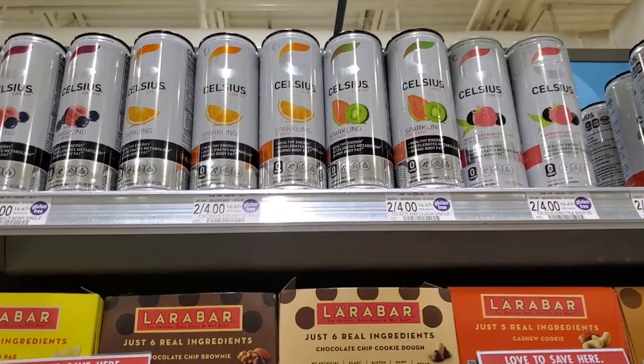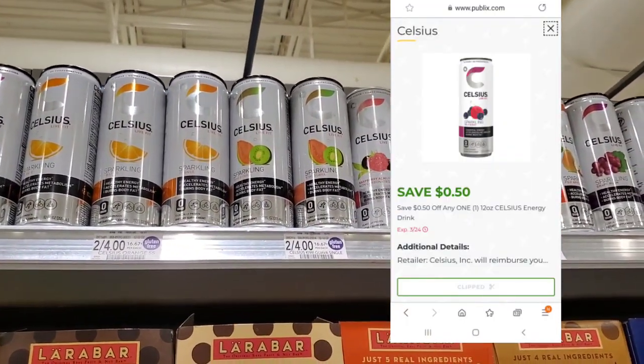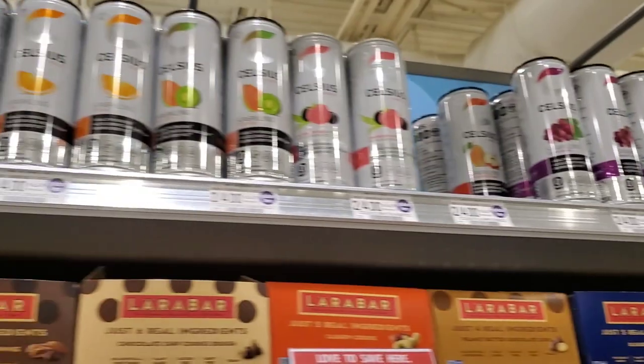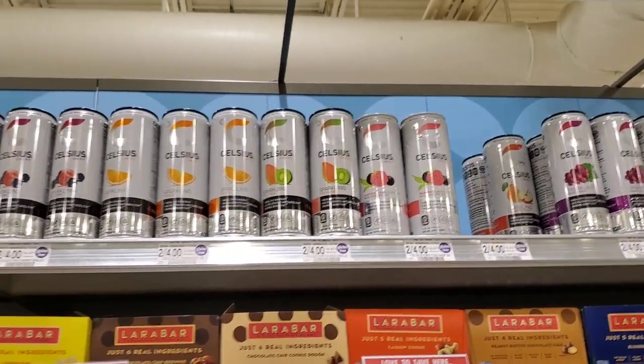I'm picking up a Celsius for myself. I have a $0.50 digital coupon on it, so it's $2 minus $0.50, making it $1.50. I like this kind — the mixed berry is good too, but this is one of my favorites. The watermelon is really good as well.